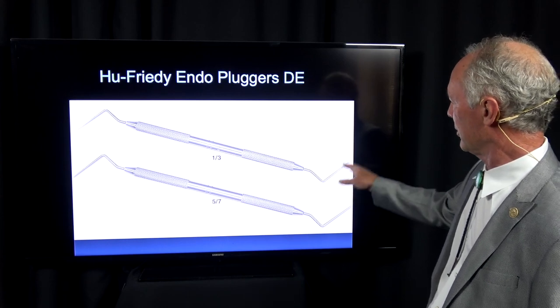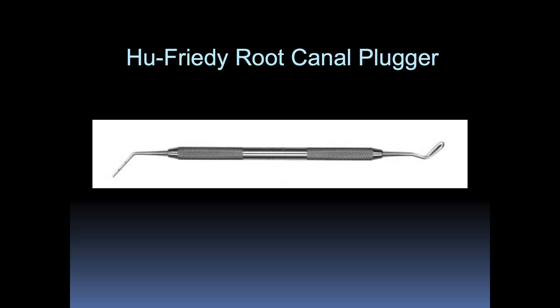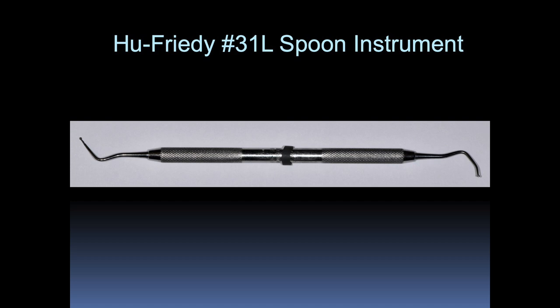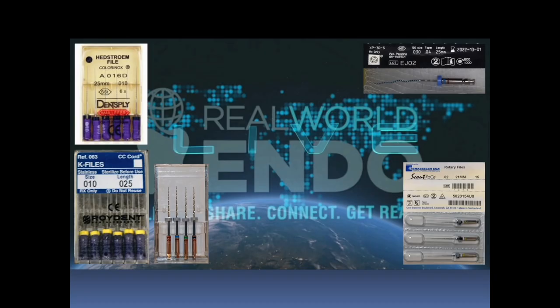These are Hugh Friedman pluggers: a small, a medium, and a larger plugger with a spatula on the other end. This is a Hugh Friedman small spoon, this is a larger spoon, and this is a finger ruler.